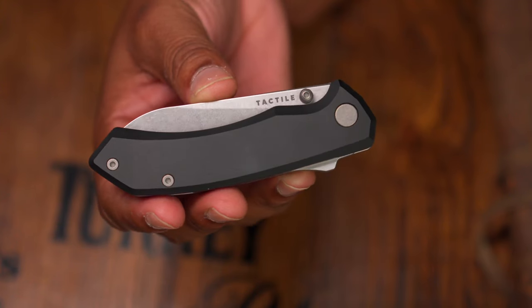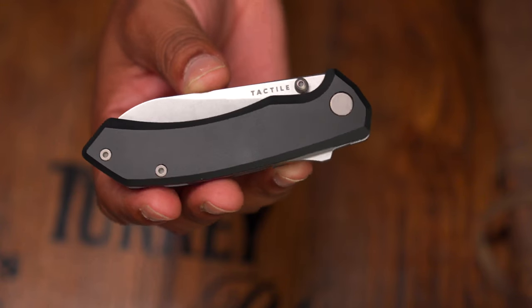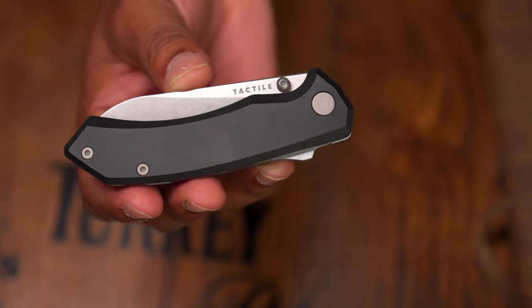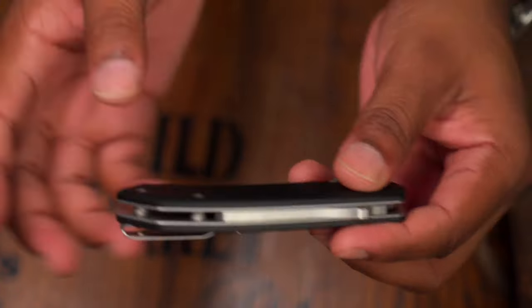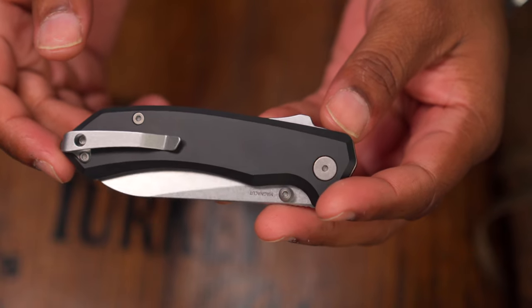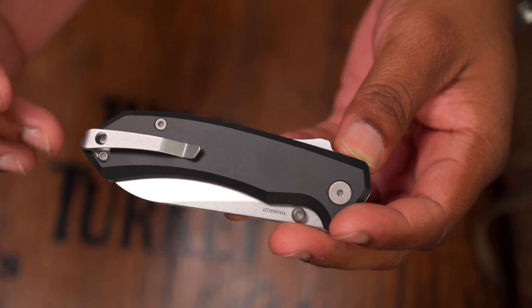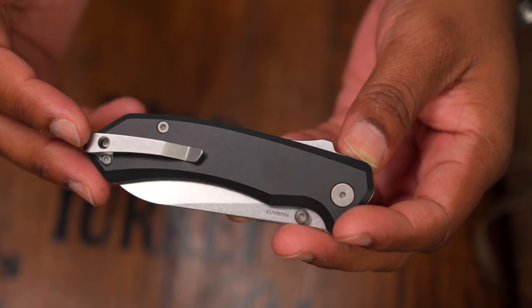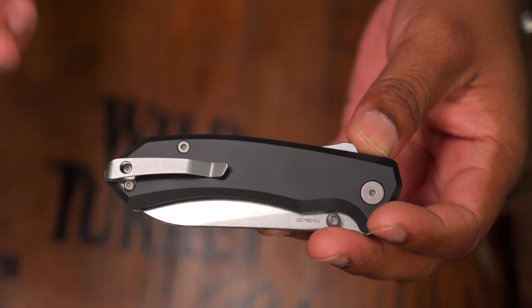I commend Tactile for approaching the super lock and doing something right with it. The CAD and design plans for the super lock have been out there by the designer, free to use — in my opinion that's a lost licensing opportunity, but that's just my contract-writing mindset. The knife has titanium hardware, T8 screws all around, and you can basically get this thing completely pulled apart with two screws.